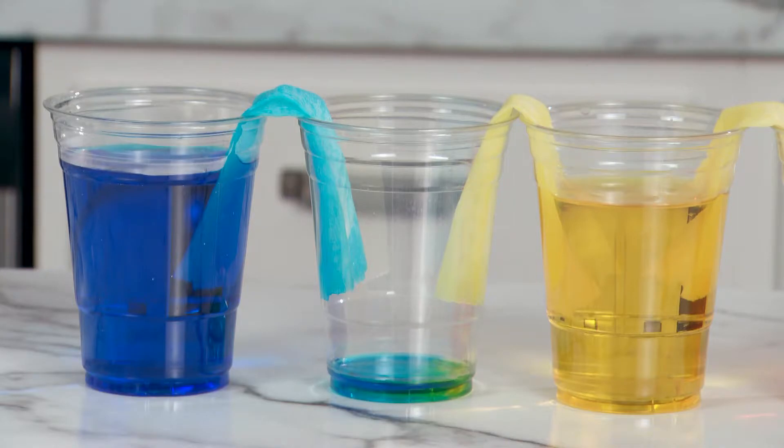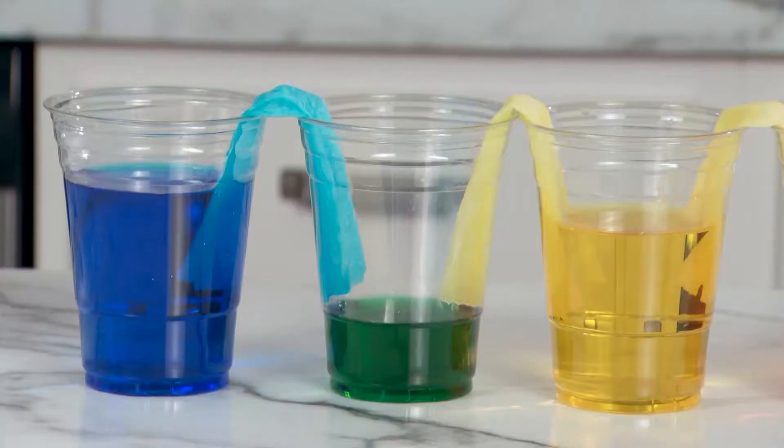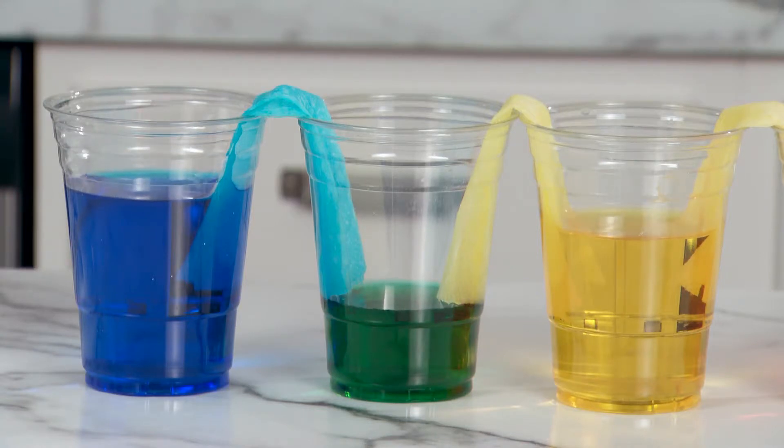Capillary action occurs when the forces holding a liquid together, like cohesion and surface tension, and the forces attracting the liquid to another surface, adhesion, are greater than the force of gravity.